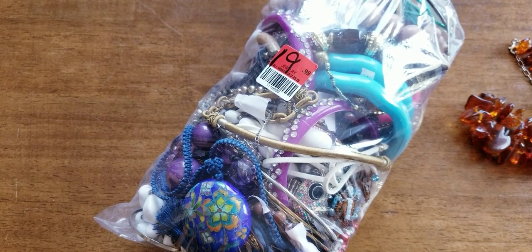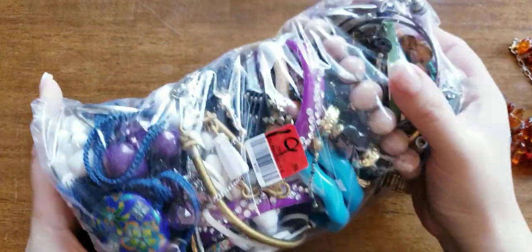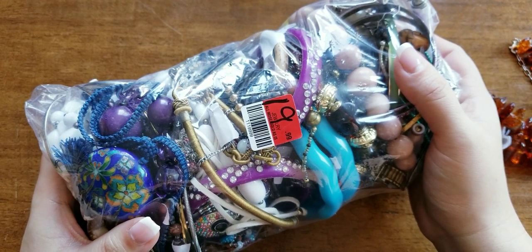Hey everybody, welcome back to another video. So I have a community thrift bag, $19.99.